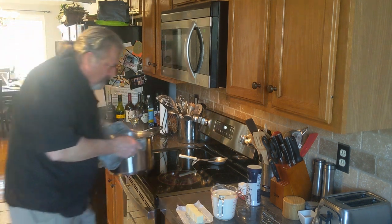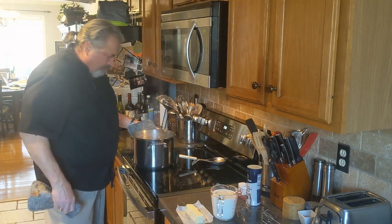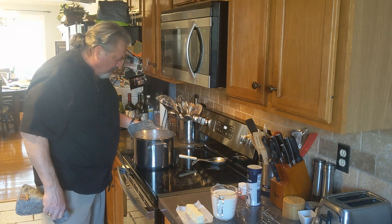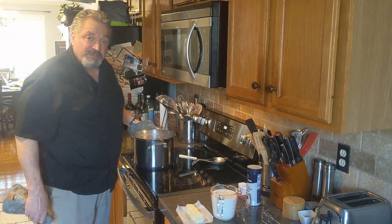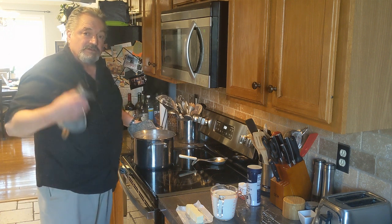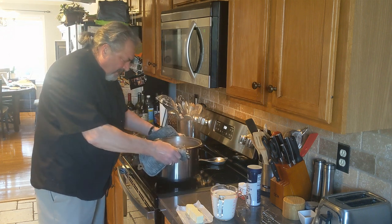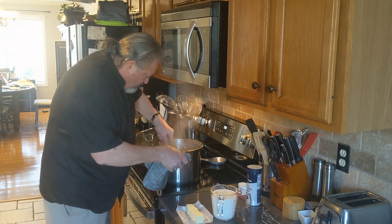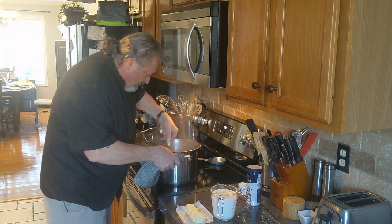All right, so now we're going to shut this off. When it cools off just a little bit, I'm going to put the potatoes back on the heat because there's still a little water left. I'll burn up that moisture — steam it out of there. It's not going to hurt if there is a little water in there either.